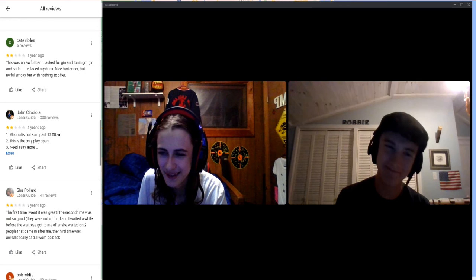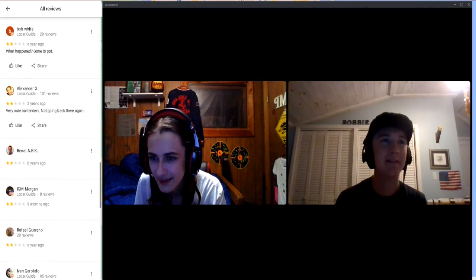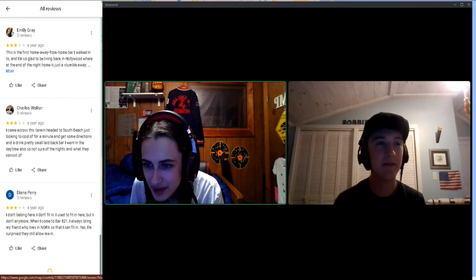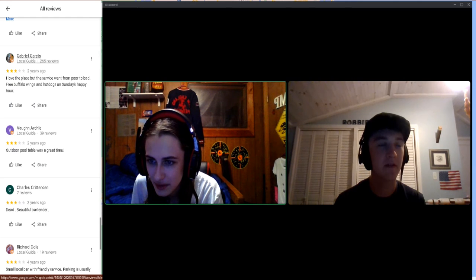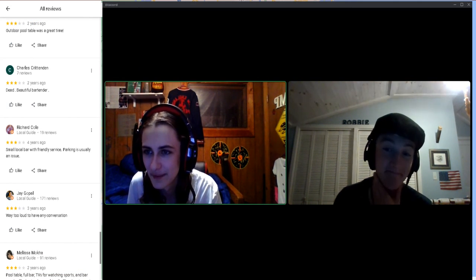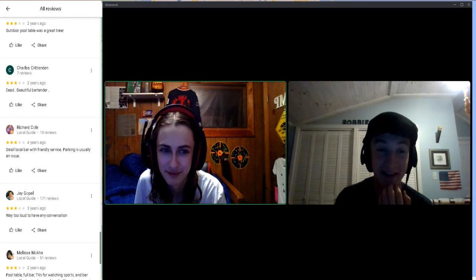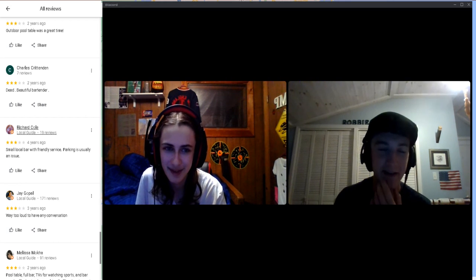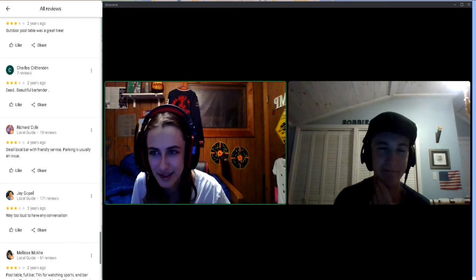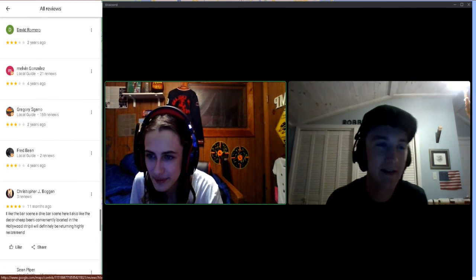Brian Delf, one star: 'Mostly a hole in the wall.' From Charles Crittenden, three stars: 'Dead beautiful dark bartender' — I guess there was a bartender he really liked. A lot of these don't even have any content.